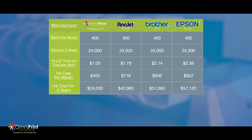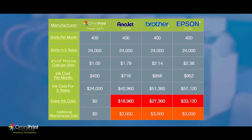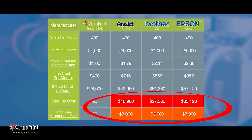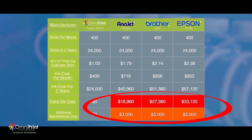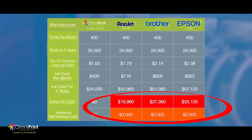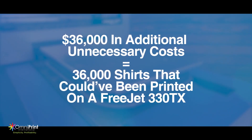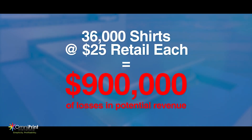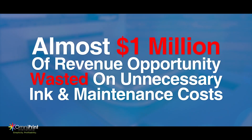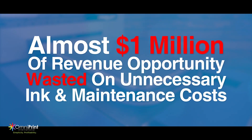That means while the Freejet ink cost is $24,000 over a five-year period, you're paying an additional $21,000 on an Anajet, $30,000 on a Brother, and $36,000 on an Epson. That's an additional 36,000 shirts that you could have printed if you had gone with a Freejet instead of an Epson — a total of $900,000 of losses in potential revenue. That's almost a million dollars of revenue opportunity wasted on unnecessary ink and maintenance costs.